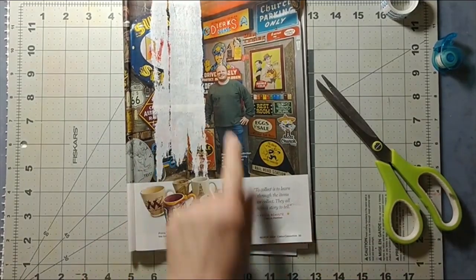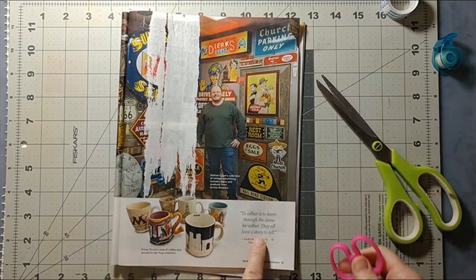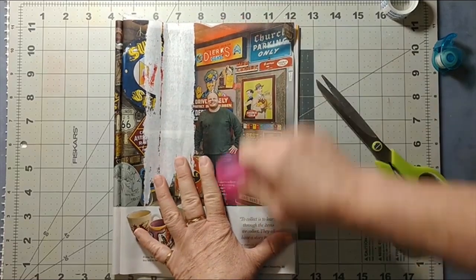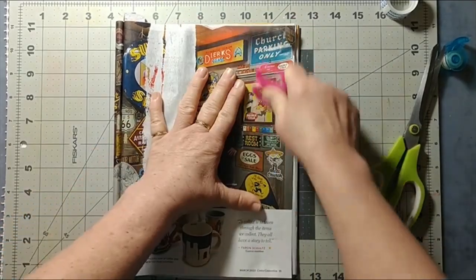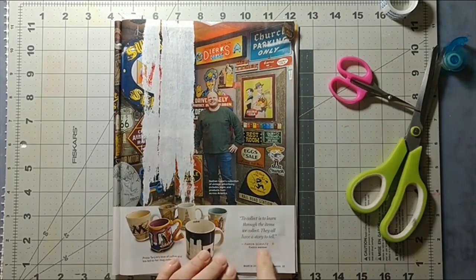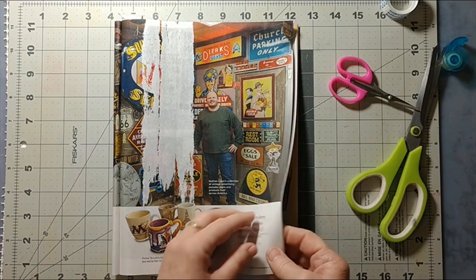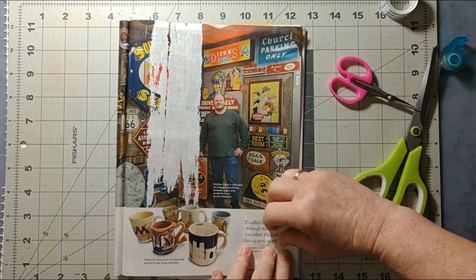I love what this man says: 'To collect is to learn — through the items we collect they all have a story to tell.' Isn't that nice? I like that. I'm sorry that the tape went halfway over this — it would have been nice to pick that up as well. But anyway, I think part of doing vintage art and craft things, like junk journaling and collecting and upcycling, is to do pretty much what this collector says — you learn from the past. It's like a little history lesson in your art. Okay guys, moment of truth!